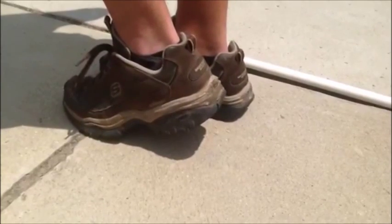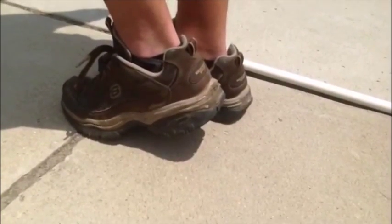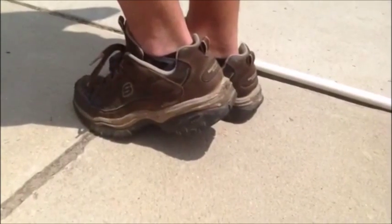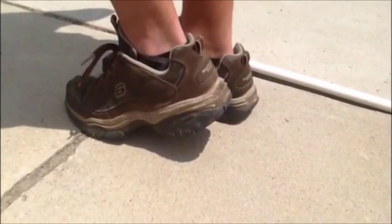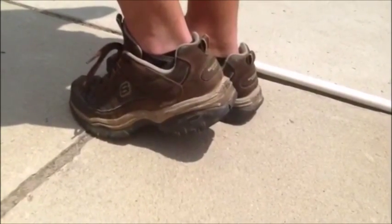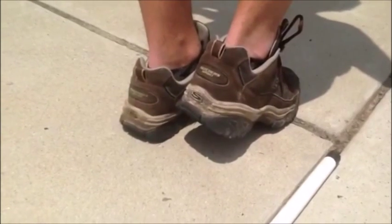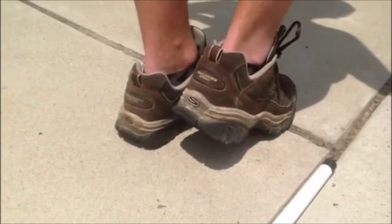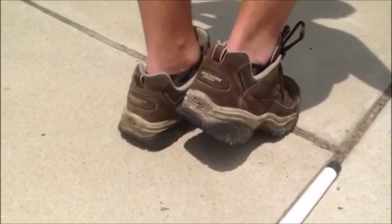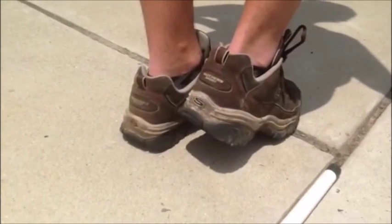Marking time begins on the last eighth note of the prep beats. While keeping your toes on the ground, lift your left heel up two inches — the size of a golf ball. Your heel will then hit the ground on beat one of the next measure. Your right heel should lift up to the same height starting on beat one, reach its highest point on the AND of beat one, and hit on beat two.